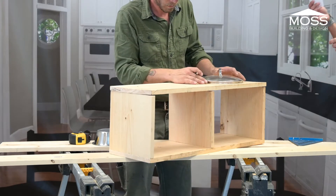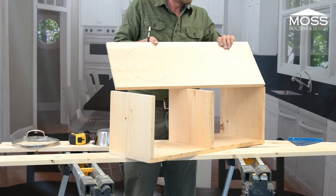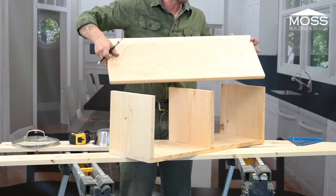So we've got this piece right here — there's a small one and a larger one. We're going to cut out that circle right there and then we'll cut out the other one.